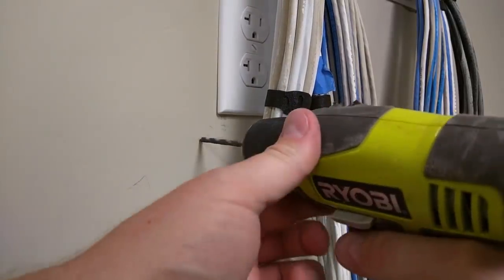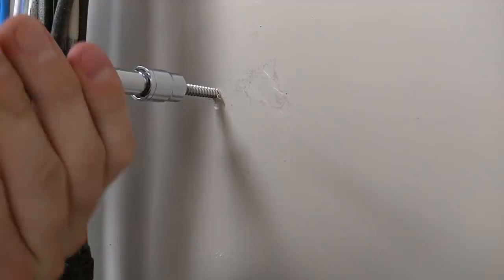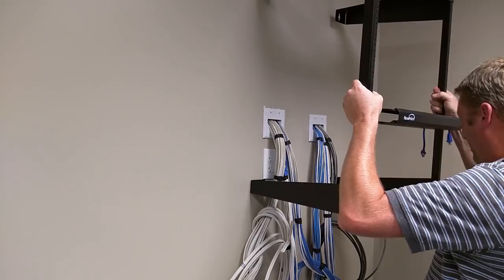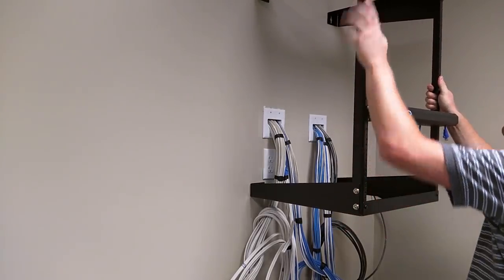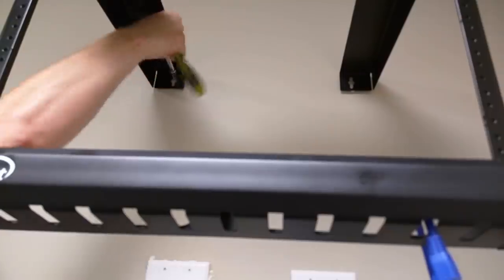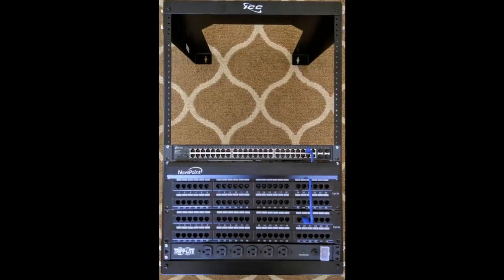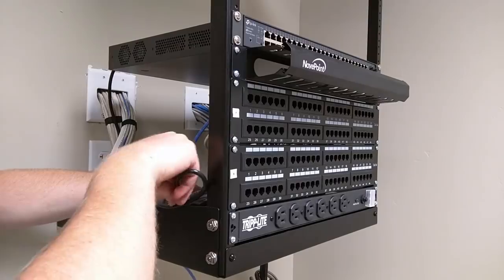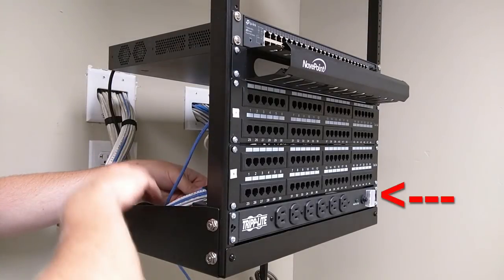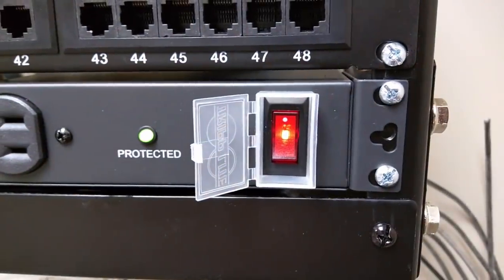Once the cables were run and the painting was done, I mounted the rack in pre-drilled holes with bolts, making sure I hit studs — I didn't want it coming down. I made sure to choose a rack that would have the space to grow with the business as well. I installed the rack mounted power strip, which would supply power to anything on the rack that would need it, such as a modem, a switch, a router, etc. It had this cool cover for the power button — I felt just like a fighter pilot when I opened it.